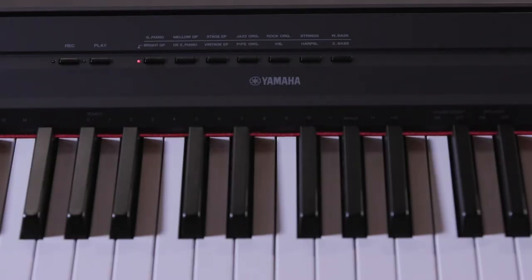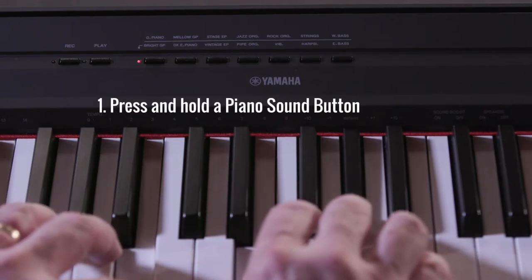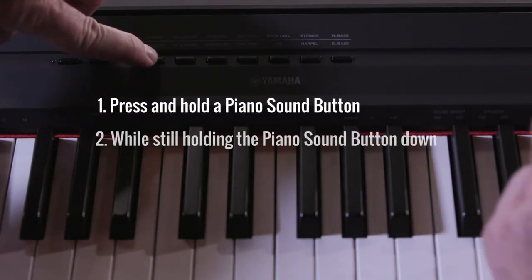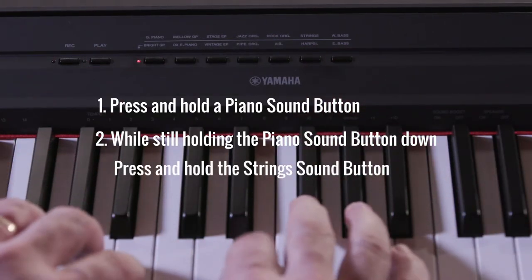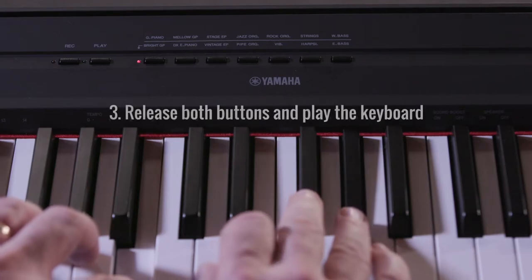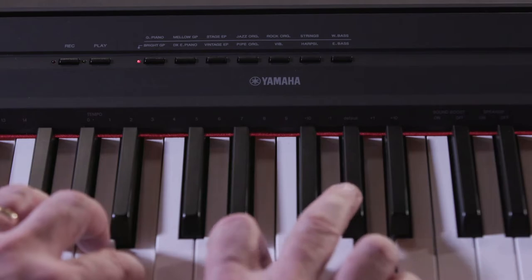Let's look at how to do it on a P115. One: press and hold a piano sound button. Two: while still holding the piano sound button down, press and hold the string sound button. Three: release both buttons and play the keyboard. It's that easy to layer sounds.